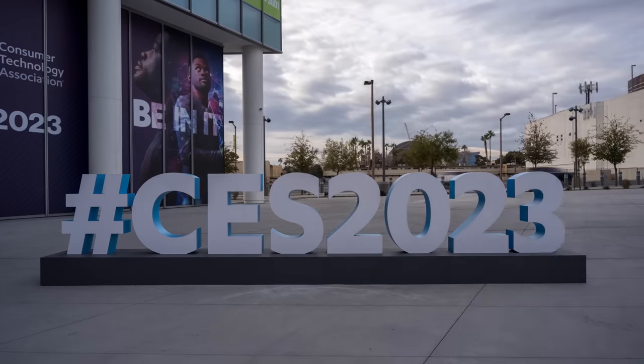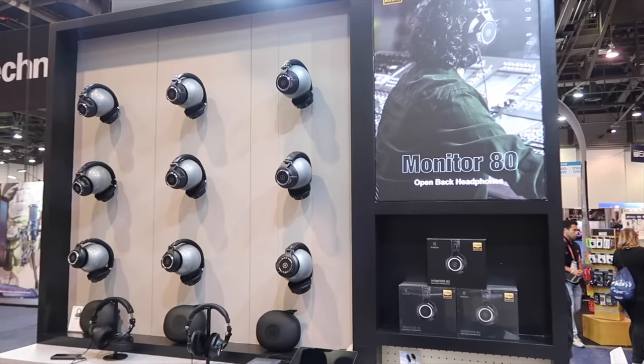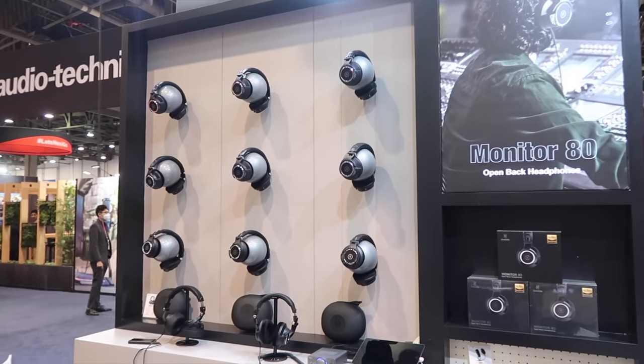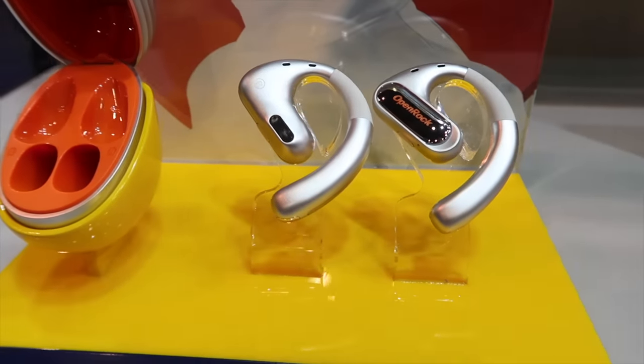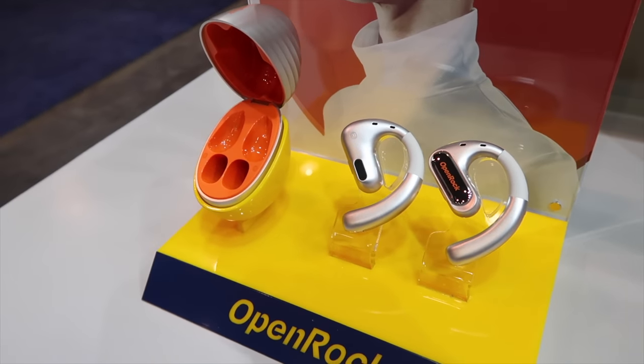What's up guys, Shane Starris here. I just got back from my first ever CES. One Odeo actually invited me to their booth for a booth tour. I got to check out all of their new and upcoming headphones, which was really great. They're really stepping up their game when it comes to sound quality, and they've always been a very affordable brand when it comes to headphones. Big shout outs to One Odeo for sponsoring this video.